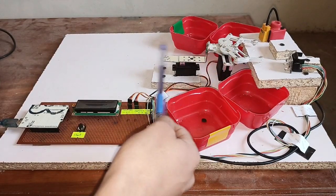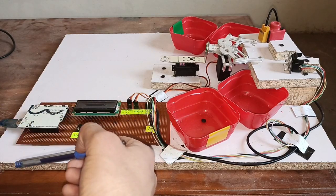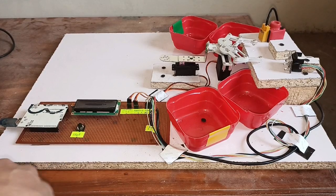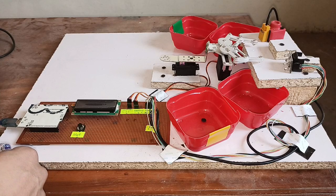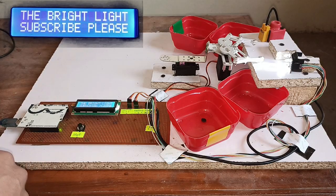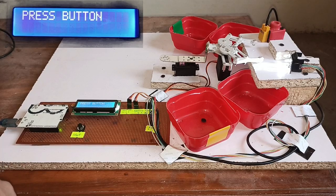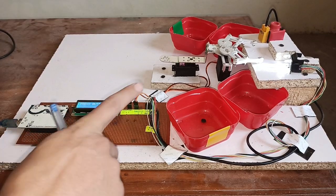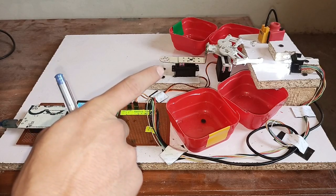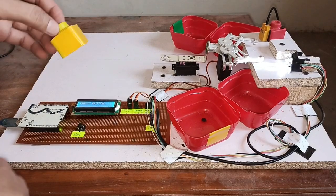Let's energize the circuit and check how it works. I've connected it with a power supply and you can see the welcome note on the LCD. The LCD is saying to press the button, so before pressing the button we should place an object in front of the robotic claw or gripper.